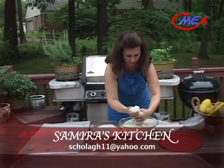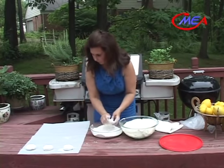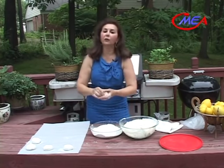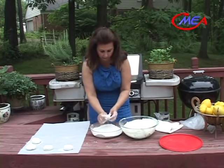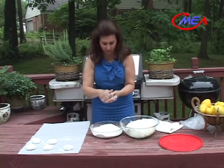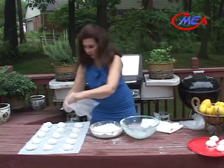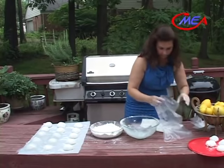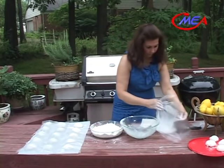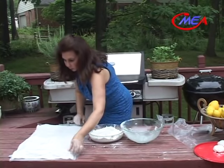I will dip it in flour and set them on the parchment paper. This kind of bread will go nicely with the cheese that we made, and with the marinated cheese and marinated olives. It will be great items for breakfast or brunch. Let them rest for about 20 to 30 minutes.